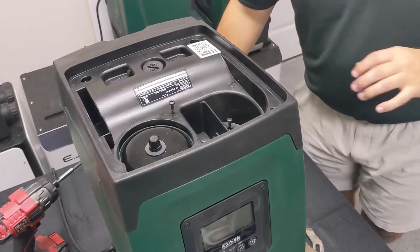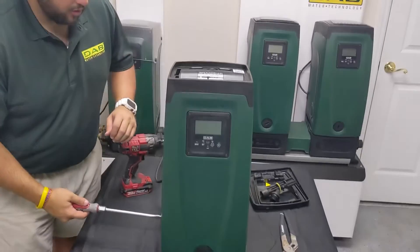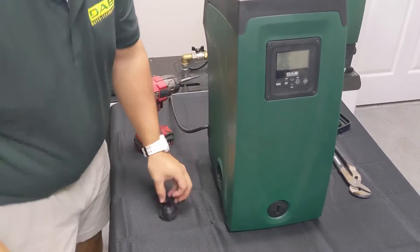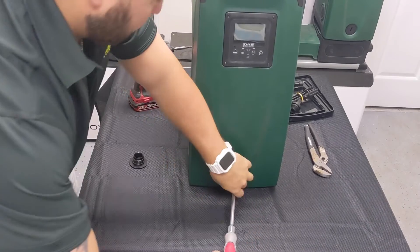That has removed everything on top of the pump, so we will go ahead and remove the outgoing bung on the left-hand side of the pump and the incoming bung that sits in the front of the pump.